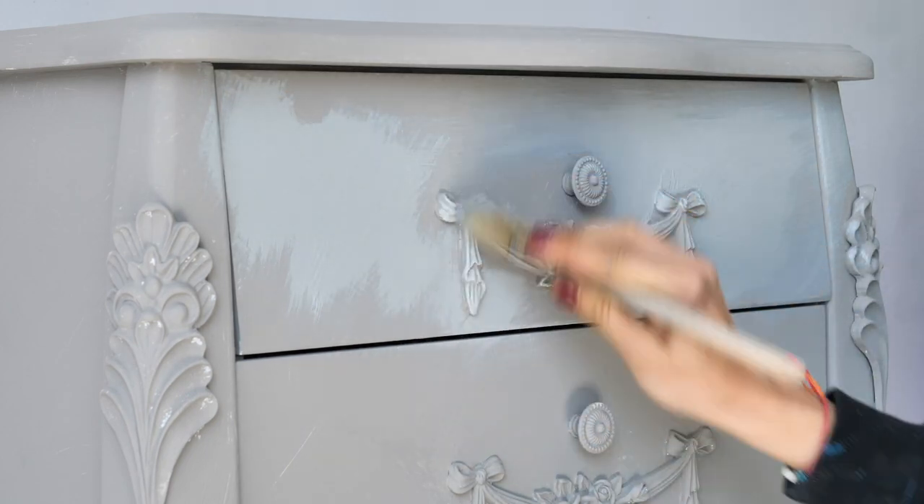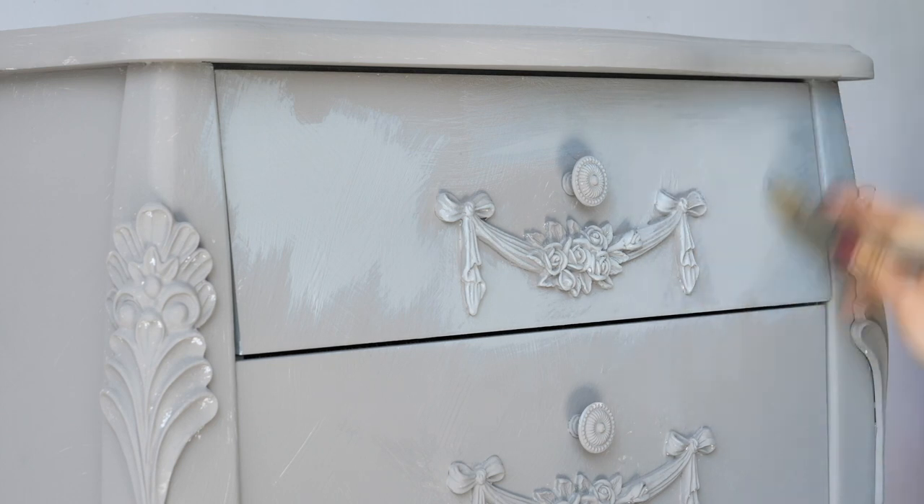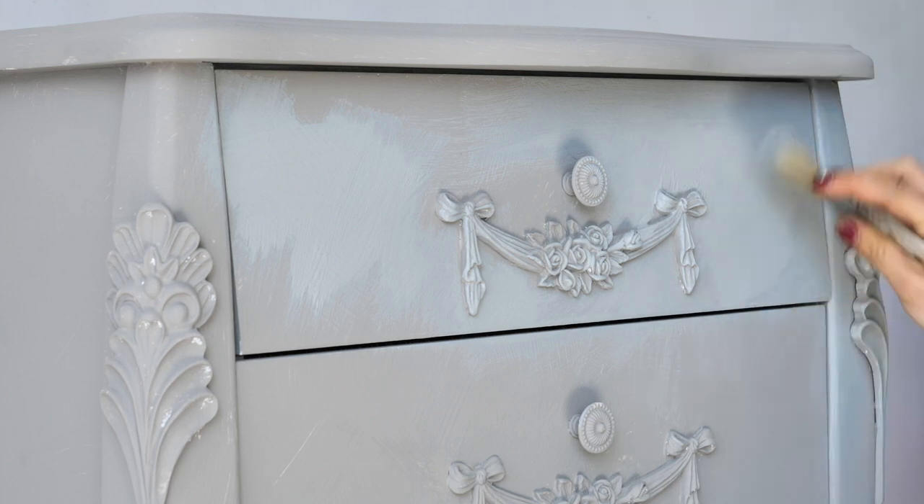A bit of it peeking through will look just great. This style is like a really heavy dry brushing. I had to add some water in a few spots to reactivate the paint because it had dried and was really hard to move around.